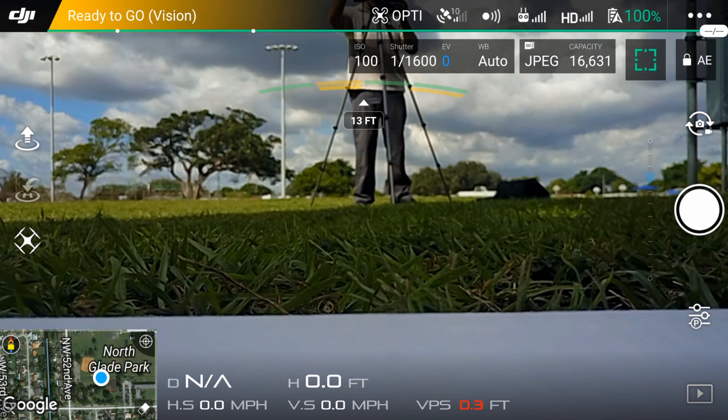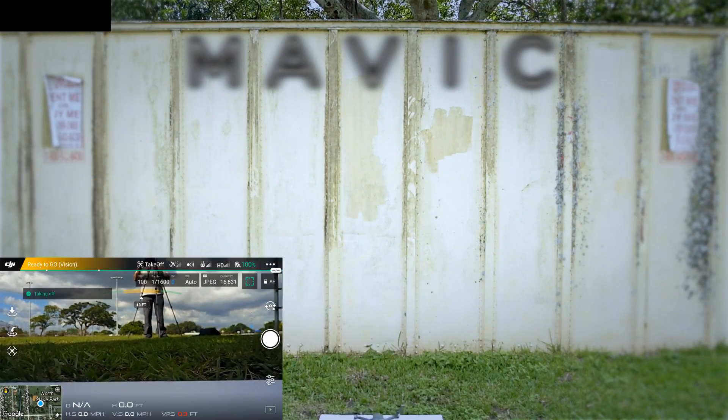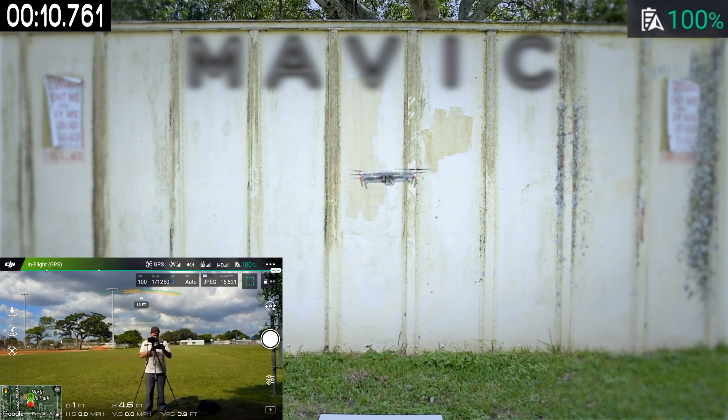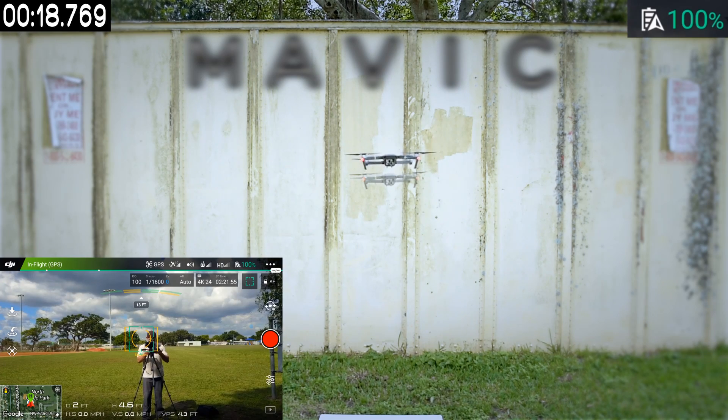Hey guys, welcome back to Mr. D's Tech News and Reviews. Today I'm continuing my multi-part review on the DJI Mavic. I wanted to show you guys more or less what to expect from the battery life as well as the overall stability of the Mavic as it hovers in place. It wasn't too windy when I shot the footage for this, so the Mavic didn't have to struggle to stay in place.